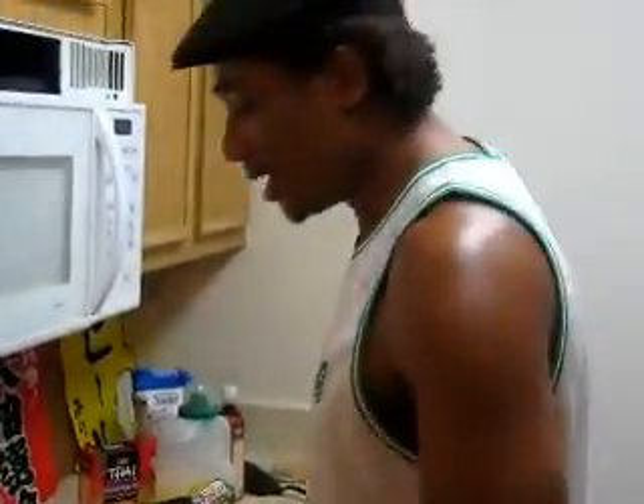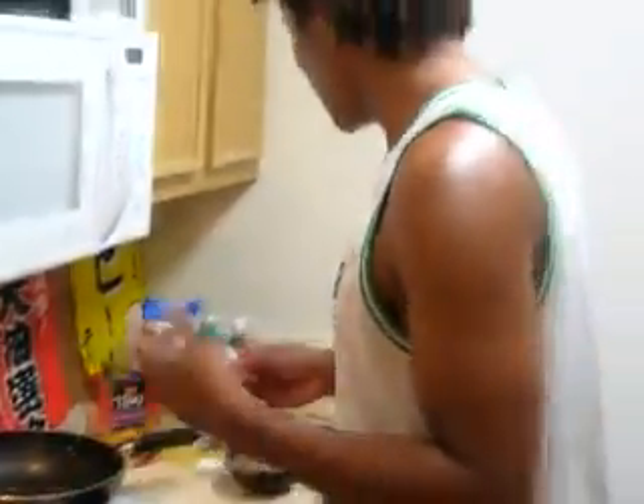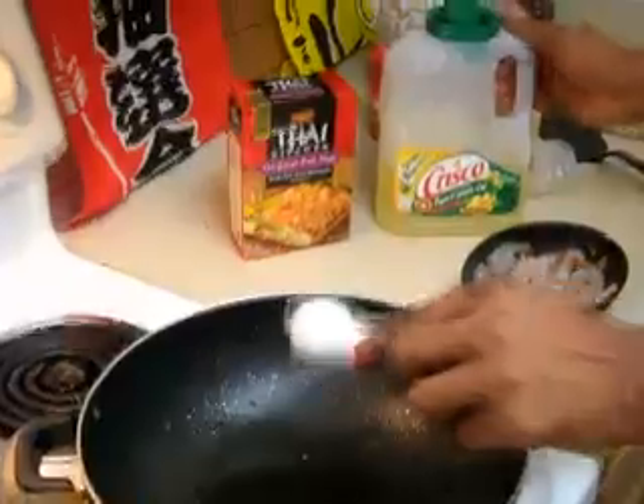The eggs are done, so I'm removing them. The noodles are also done — I went ahead and drained them, rinsed them with cold water, and set them aside along with the scrambled eggs. Now I'm putting two tablespoons of oil back into my wok.